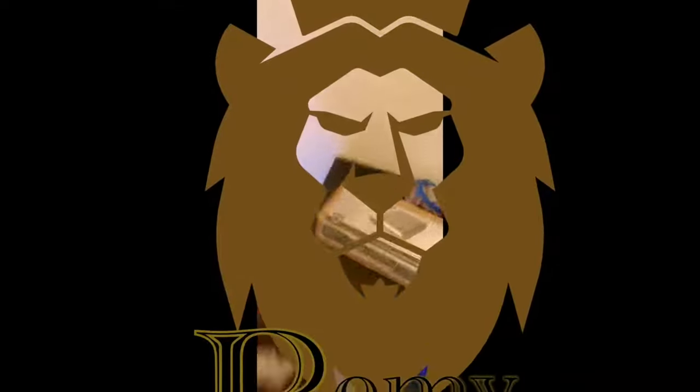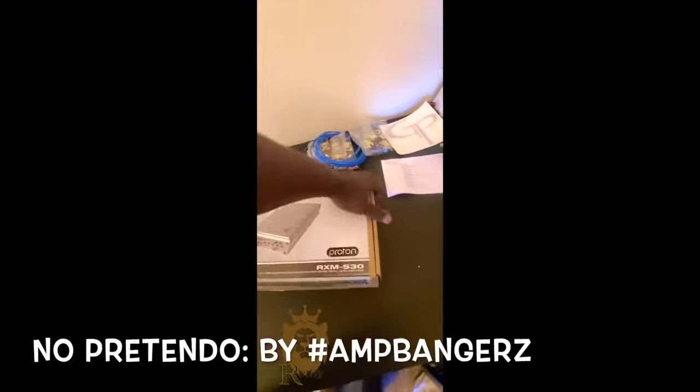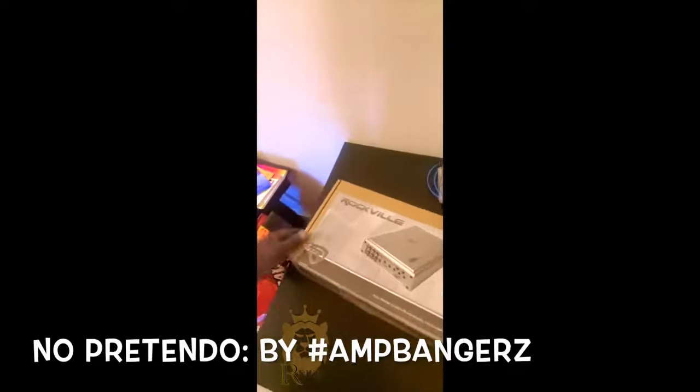What it do, y'all? Rockville done sent the amp in. So I went ahead and got this marine amp. Let's do an unboxing, let's check it out.